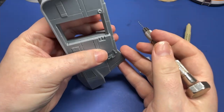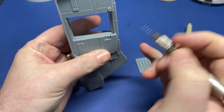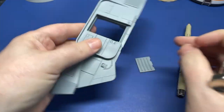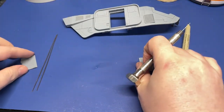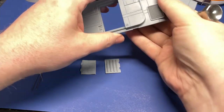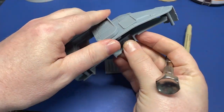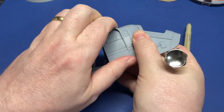Our initial holes are going to go in these points, approximately where they're crossing, but not quite there. We'll show you why in just a moment. You'll want to go ahead and pull the side panel off so that it's easier to work with, and that way we can go ahead and put our holes in.